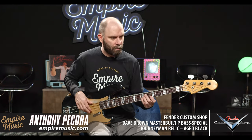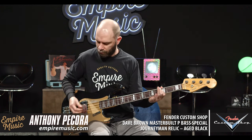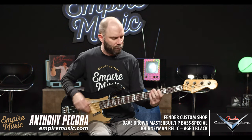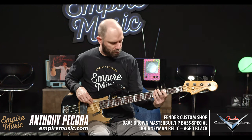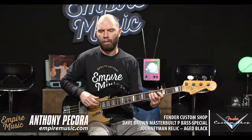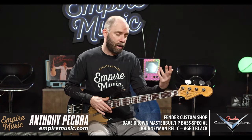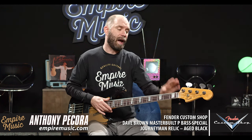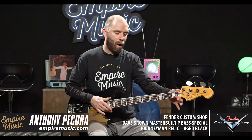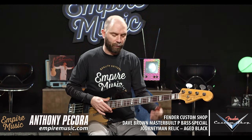Compare that — wide open both pickups, same playing position. Monster P-bass tone there but with the Jazz profile. There's a lot of guys that want the P-bass sound but want that thinner nut width — the inch and a half here at the nut, which is a little more comfortable for some players.